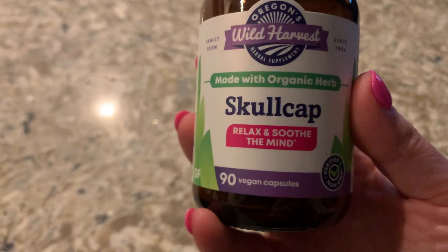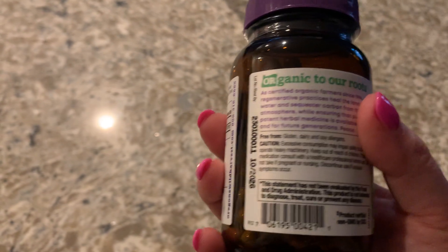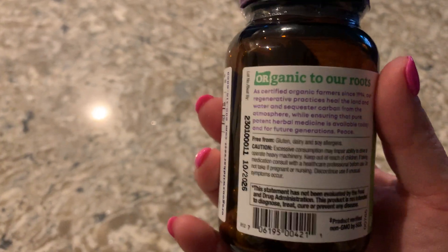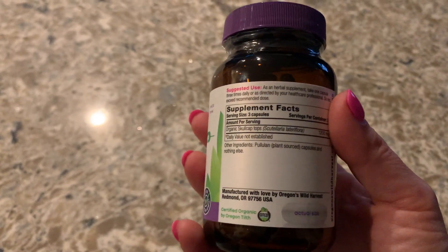So it comes with 90 vegan capsules. It's made with organic herbs — skullcap. And it kind of tells you on the back a little bit more information about it.